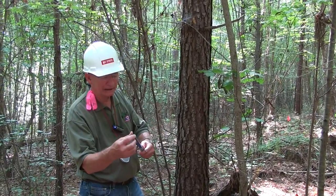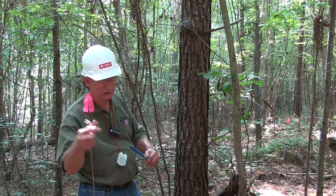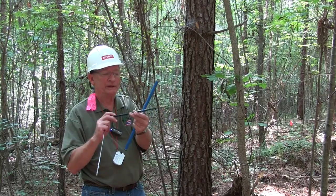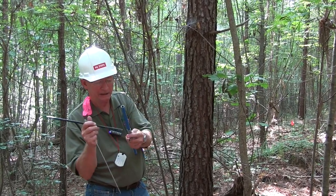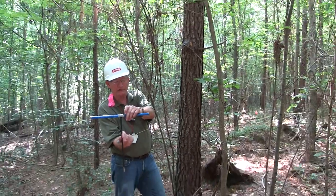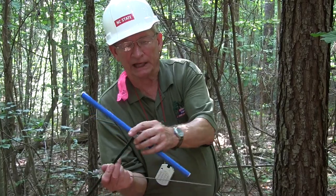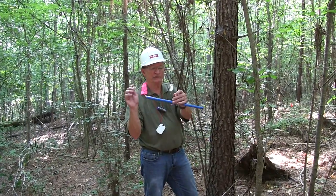We're going to take out the interior parts and show you how it's assembled. This is the casing, which becomes a handle. This is the bit — the bit is inserted into the casing. The casing becomes a handle and has a lock to lock it in place. This is the extractor, so there are three pieces.